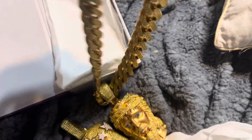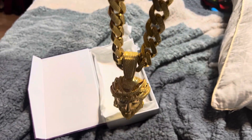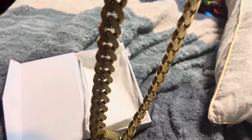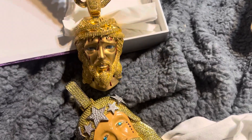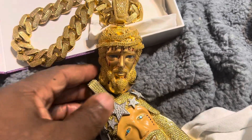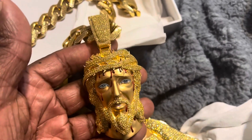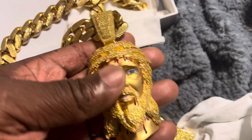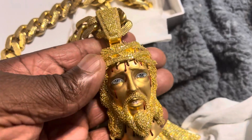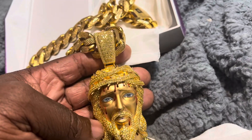Just look at it on the chain - I just got this in the mail. Little Jesus piece. Camera ain't really doing this piece no justice man, it looks much better in person. Gold on the back, very nice, moissanite on the front.